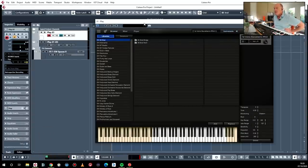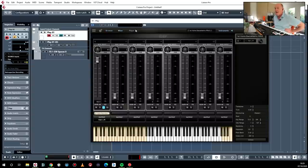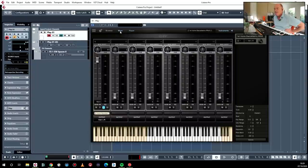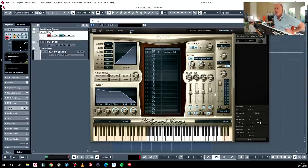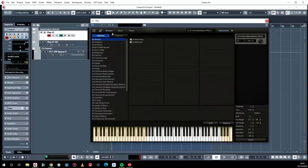So what you get — the bit of software you use — is called Play. This is version 6, and you have three basic panels: you have the player, you have the mixer, and you have the browser. You load the instruments from the browser, you muck about with them from the player, and you mix them from the mixer. So far, so good.